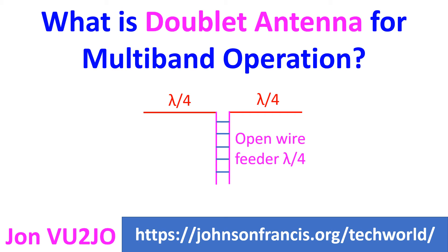As the impedance of this antenna can vary over a wide range, an antenna tuning unit with a wide range and a balanced output connection is needed. Otherwise, a balun is needed along with the antenna tuner to transition from unbalanced to balanced line.